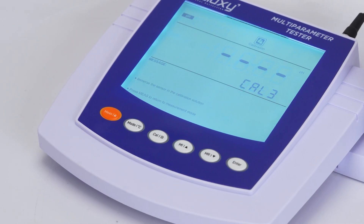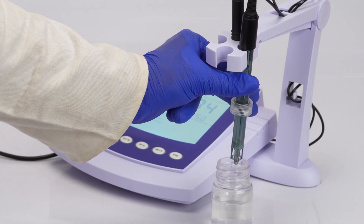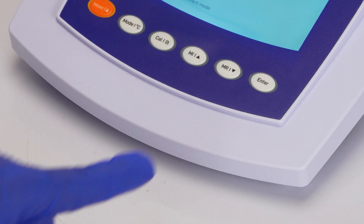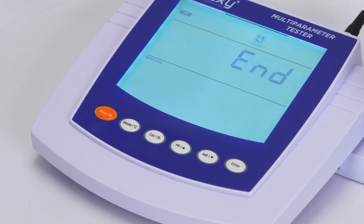For cal three, rinse the electrode and immerse it in the third buffer at pH 10.01, then press enter again. The display will confirm calibration complete.